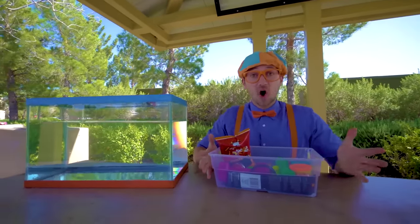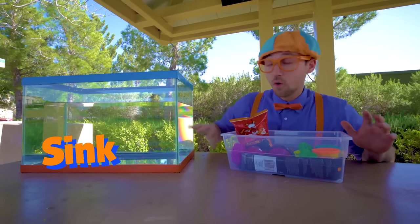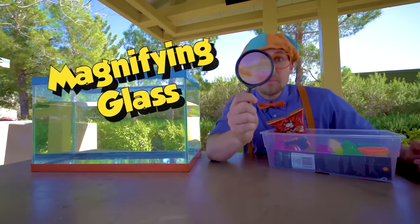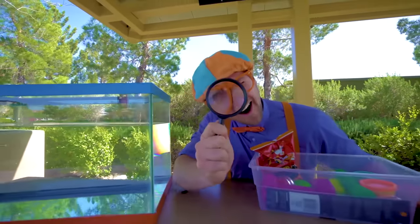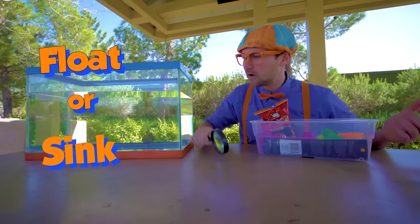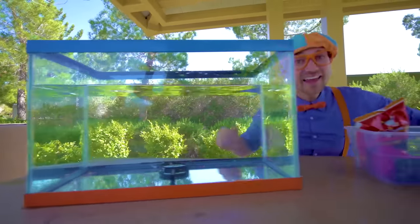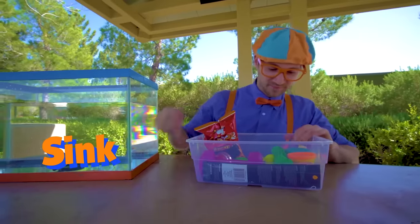Now that we have all of these items, we can put them in the tank and see if they'll sink or float. Let's see — a magnifying glass. I wonder if this will sink or float. I think I know. Ready? Yeah, it went to the bottom — so that means it sinks.